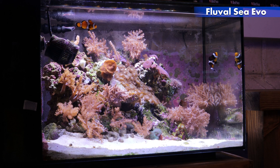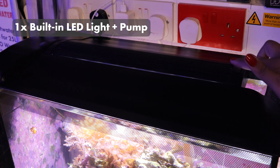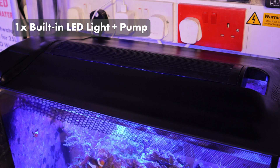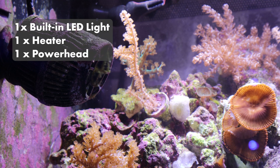Let's start with the Fluval C Evo 50 litre aquarium. On our Evo there is a built-in 16 watt LED light and a standard pump. We also have a 50 watt heater and the addition of a powerhead.